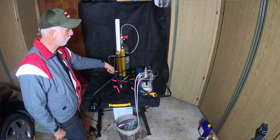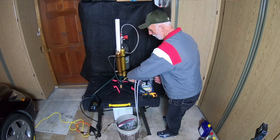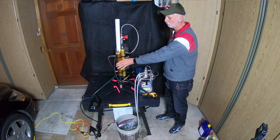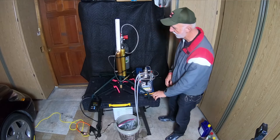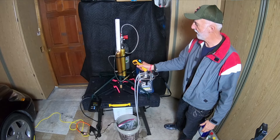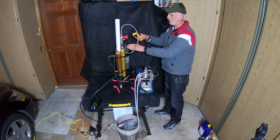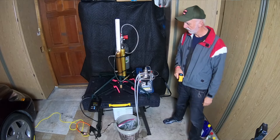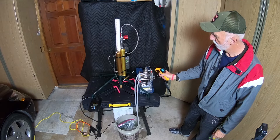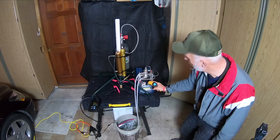I lost quite a bit of pressure there because it was in these two filter units, hopefully filtering out all the water and oil. Let's check temperatures — fifteen degrees centigrade on the filters, nice and cool. The tank is also fifteen-point-nine degrees centigrade. The second stage has dropped to twenty-five degrees, still fifty-five on the piston.